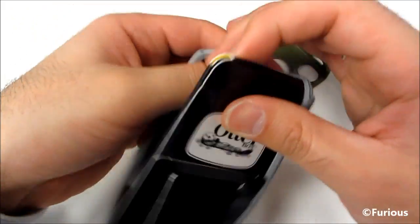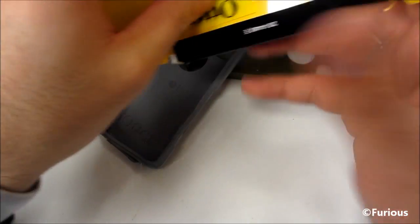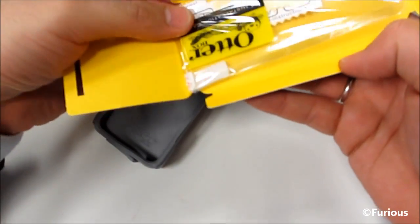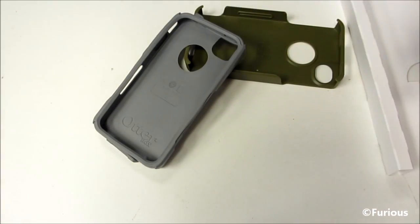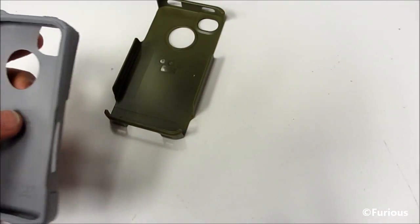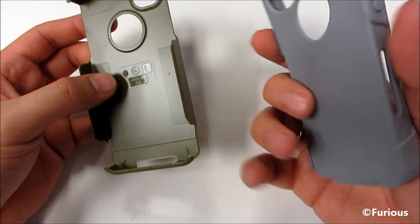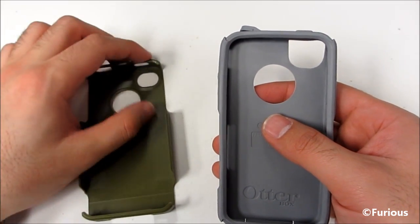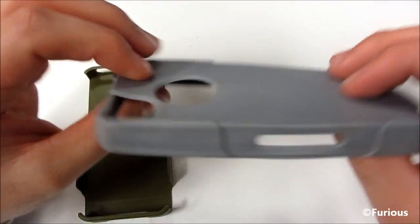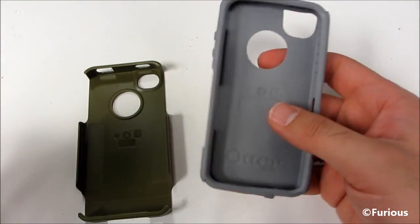So this looks like a screen protector with the wipe cloth, and the instructions — pretty standard stuff from OtterBox. What we have is a two-piece case. We've got this rubber material, and the material seems a little bit better quality than the previous generation OtterBox material.